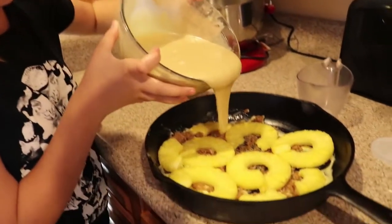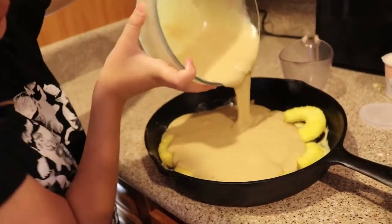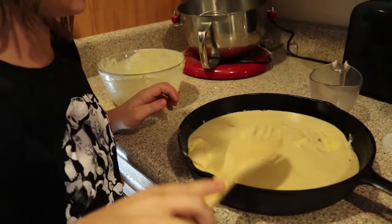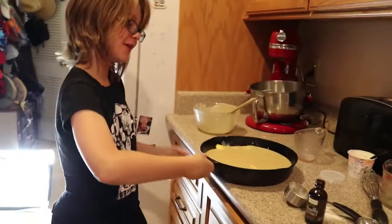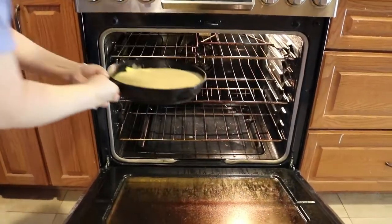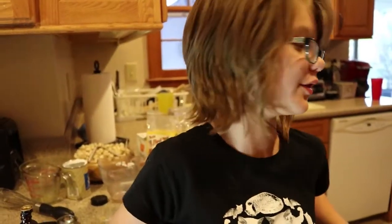We pour the batter over the pineapples and the rest of the stuff. So here's our batter. We're going to put it in the oven at 350 degrees like we preheated at the beginning of the video. It goes in the oven for 45 minutes or until a toothpick comes out clean — except I don't know if we own any toothpicks.